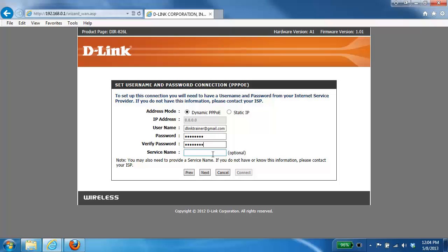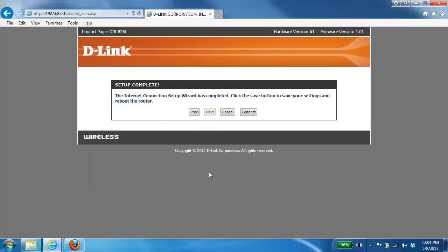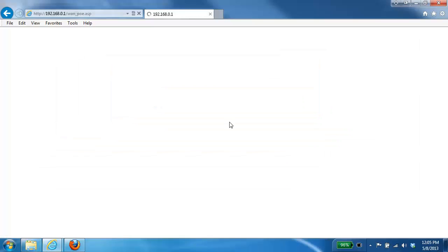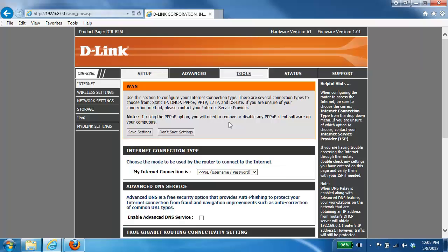Once you've entered all your information, click the Next button. Your internet connection should now be set up — just click the Connect button. Depending on your router, you may see a countdown while it reboots, or the screen might just flash or take you back to the home page.